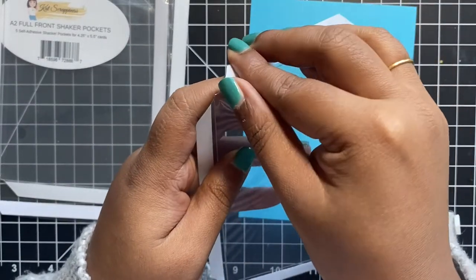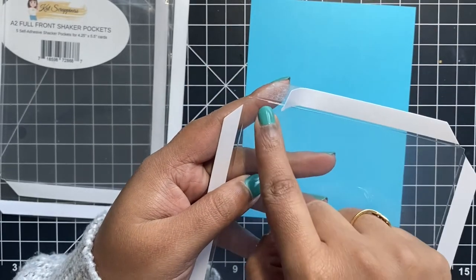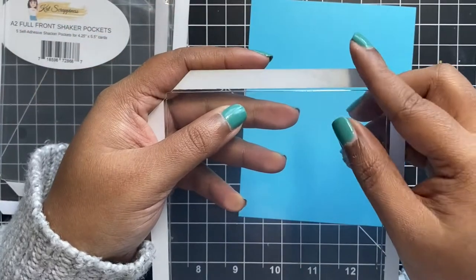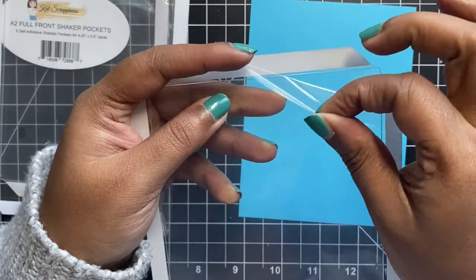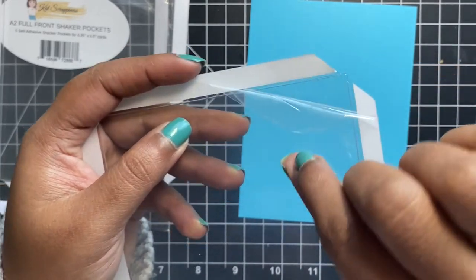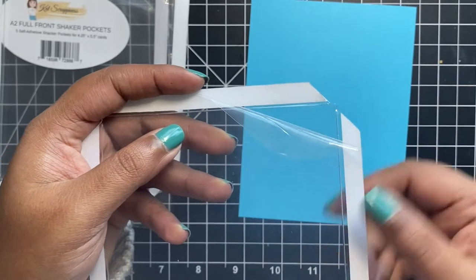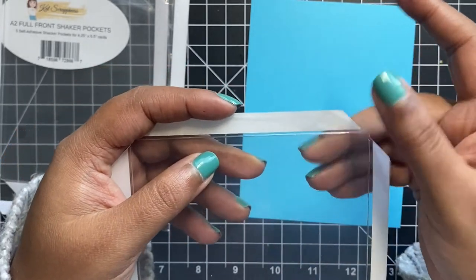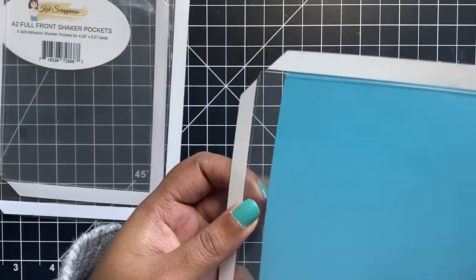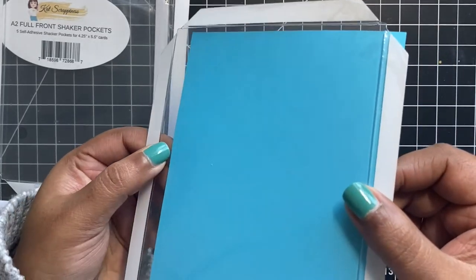When you flip the shaker pocket on the opposite side of the adhesive strip — that is on the side that will be seen on the card front — you will notice that there is a film on top of it which can be peeled off. This film will protect your shaker from any marks or scratches until your card is finished. You can peel off this film at the end of your project or when you want to add some kind of stamped image or focal point on your shaker card front.